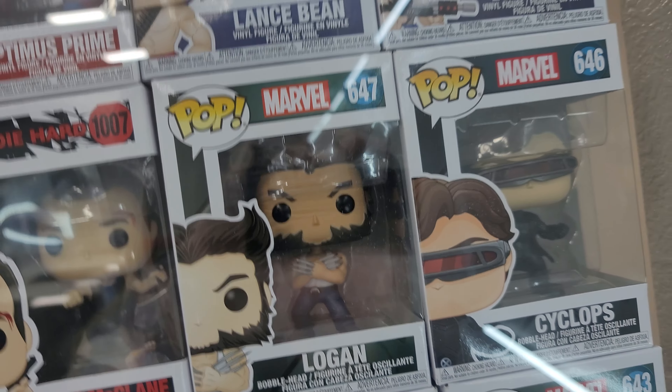Thanks for watching, really appreciate it. Please throw a comment below — tell me what your favorite Funko Pop was. Just a little heads up: this Captain Dark Marvel right here is worth like $50. It's crazy how much these things are worth.